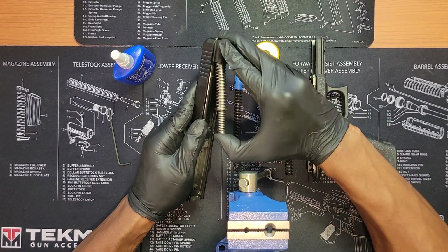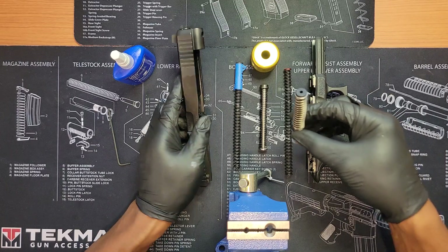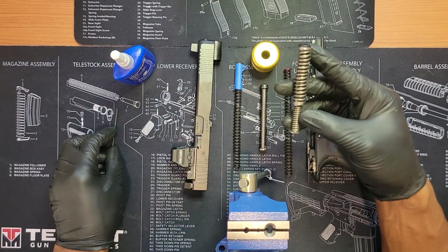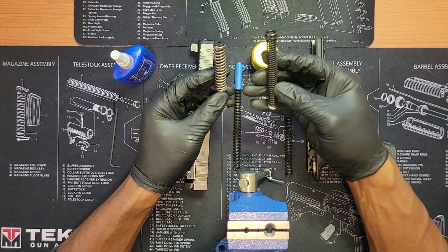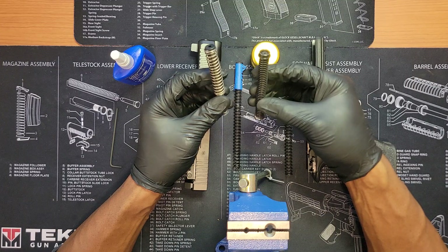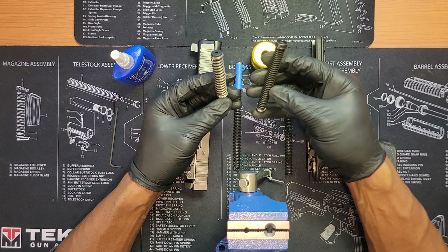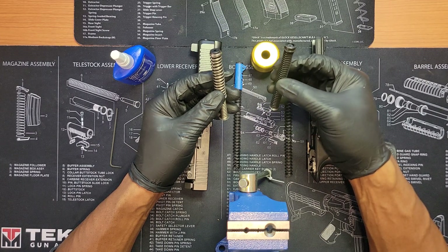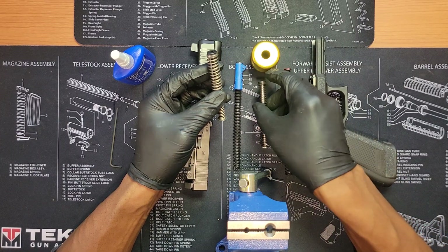I want to see if it will feel any better when it comes to recoil — not that there's a lot of recoil in a nine millimeter — but I heard some rumors that people feel the single spring feels a little bit different than the double capture. I'm not being sponsored by anybody, so I won't tell you where I got the parts, but they're pretty readily available online.